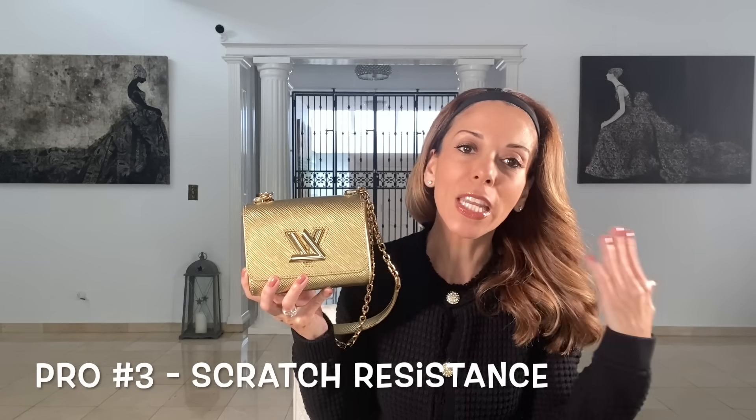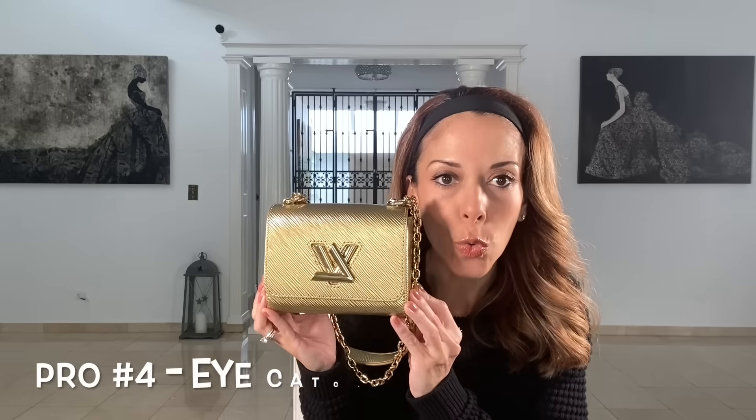The third pro is that this bag doesn't scratch very easily — it's very resistant to scratches. I have many other mini bags that I must be super careful with or they'll end up scratched by my nails. Another pro is that it is super eye-catching: every time I wear this bag, somebody takes another look and asks me what size it is or what color, so it's definitely a head turner.